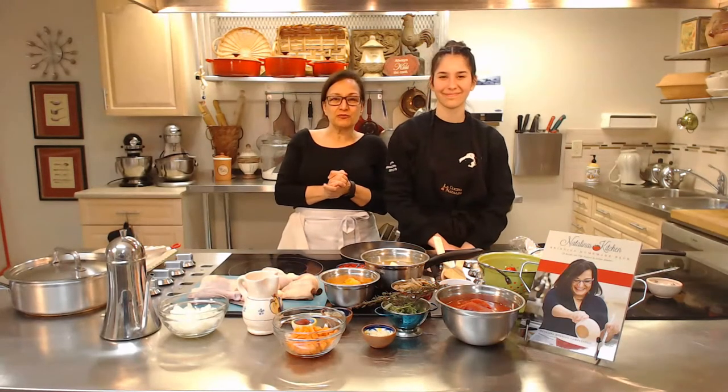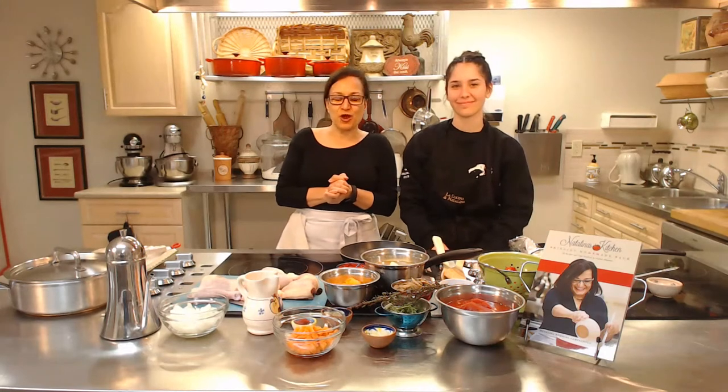Hello, everybody. It's Natalina here and we're coming to you live from Natalina's Kitchen Italian Cooking School in Guelph, Ontario, Canada. So glad you could join us today. We're super excited to be carrying on our live stream for the second time this week, for the second week in a row. We're here to help you get through this time — we're all safely at home and everyone's doing a little bit more cooking. Maybe you need a little bit of confidence, a little bit of kitchen skills, and that's what we're here for.